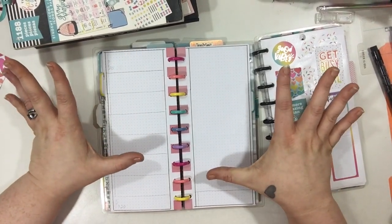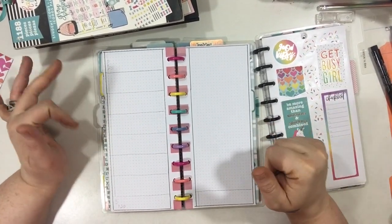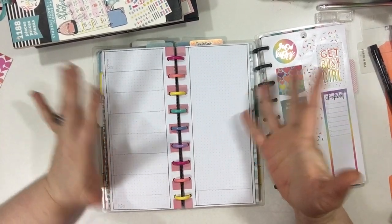Hi guys, thanks for joining me today. Today we are going to be planning in my Fobo Nici slash Happy Notes slash Social Media Planner.